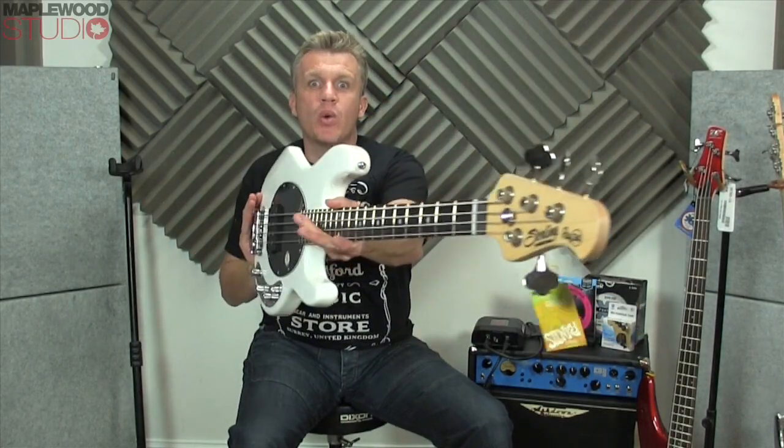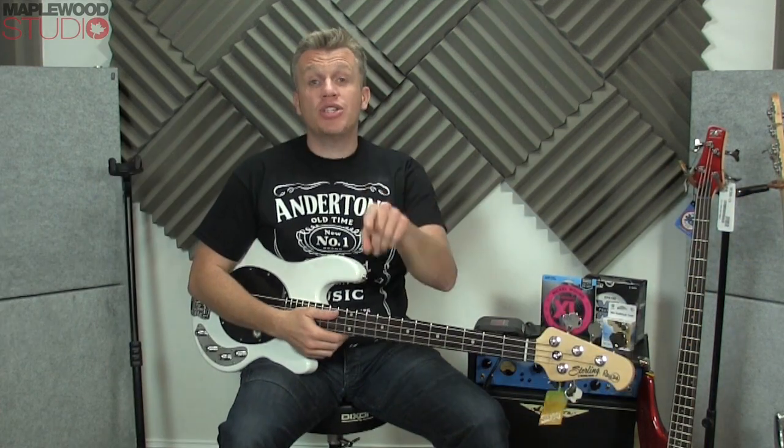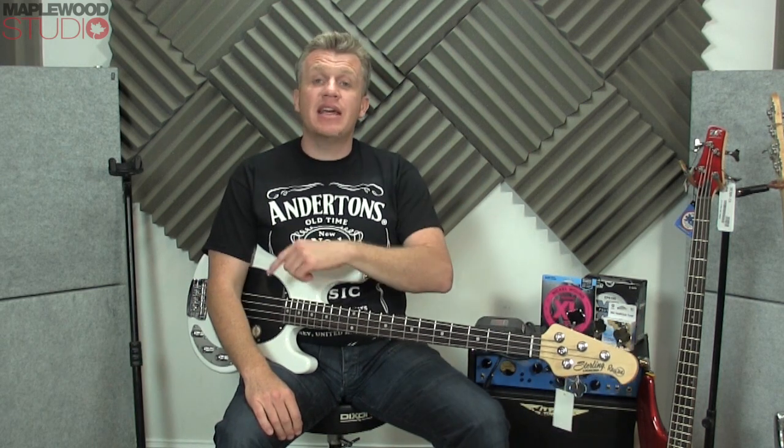Hi everyone, Stick here from Maplewood Studio. How you're doing, and welcome to another bass review! If you're watching this on the Anderton's Music Store YouTube channel watching the highlights, please click the link at the end of the video and check the full video out on my channel.